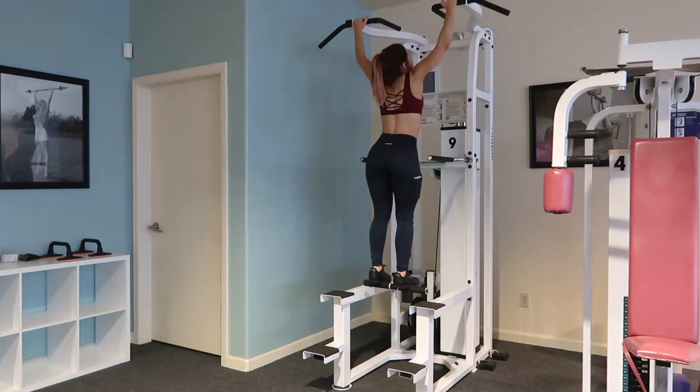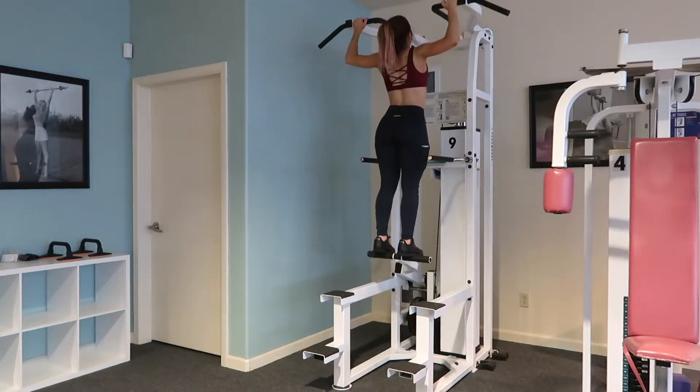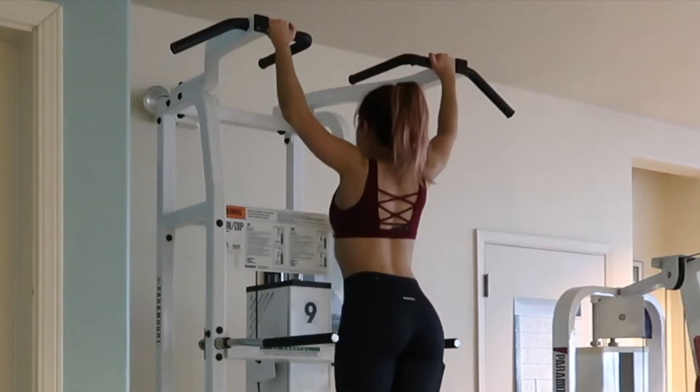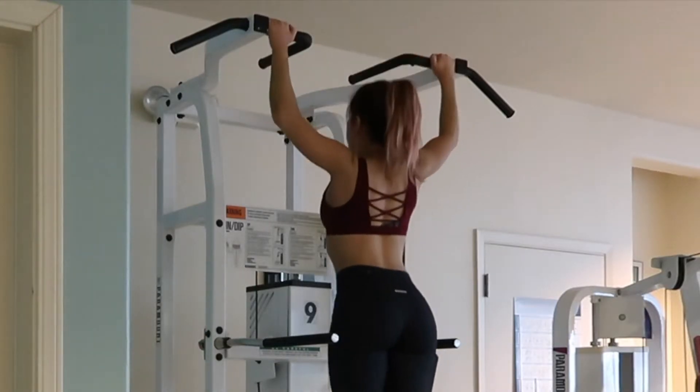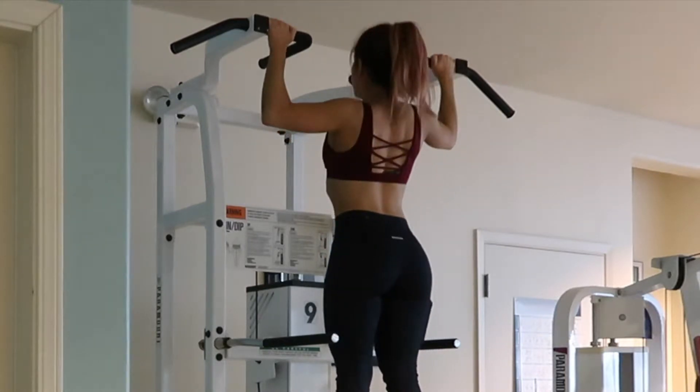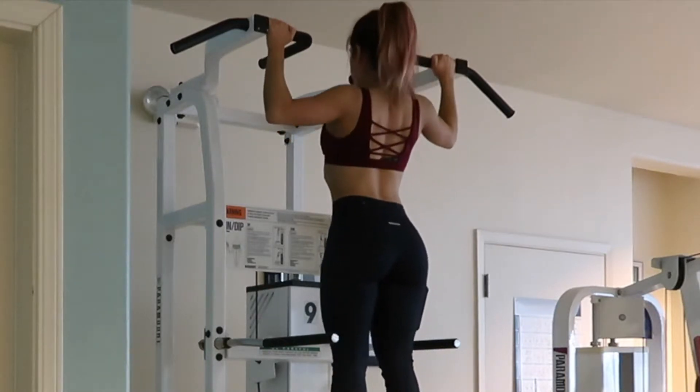Pull up, bring the chest up, and you want to make sure that your elbows are coming up to a 90-degree angle at the top. Up — 90 degrees at the top.